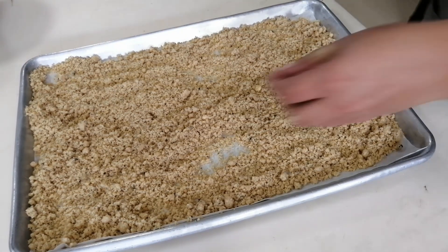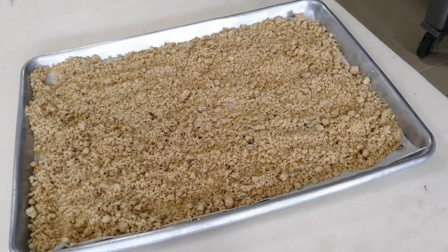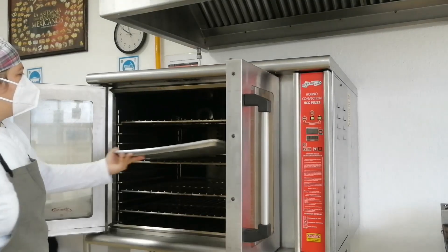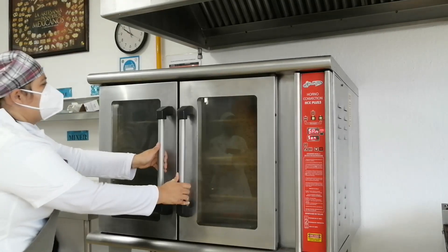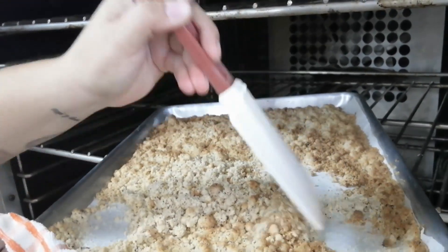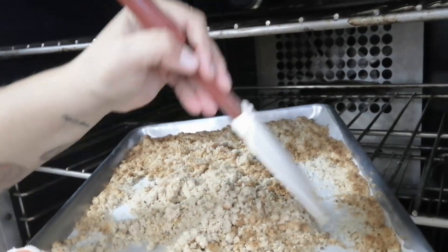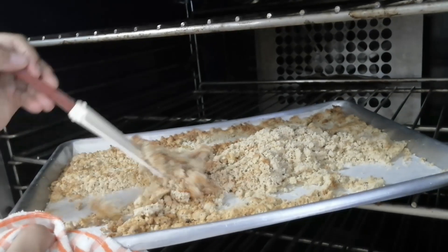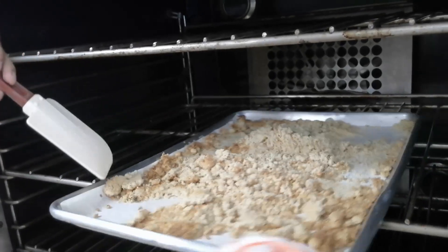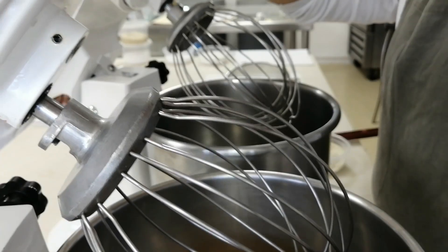This is a really dangerous technique because if you don't take care you could have a burned streusel. We want to have a wide variety of colors, so we have to take care at this point. After three minutes of baking, we stop the cooking process and move it a little bit, because we want the color to be as homogeneous as possible. We move it to avoid a burned top, and then we take it back to the oven to finish the cooking.